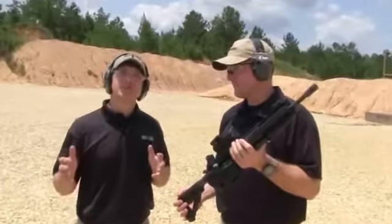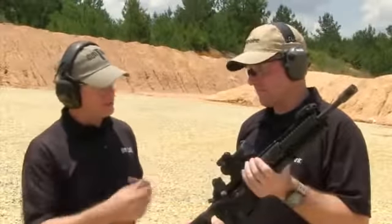For years now, Aimpoint's been trusted by law enforcement officers and departments. Now you guys have the Patrol Rifle Optic. Tell me about this, Roger.